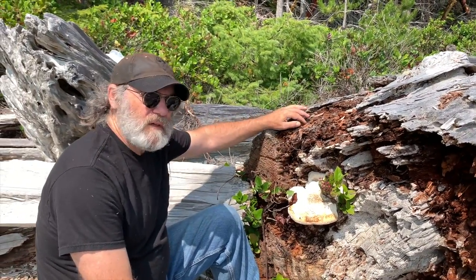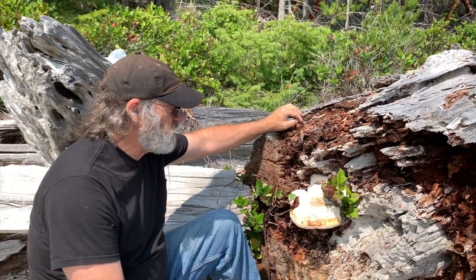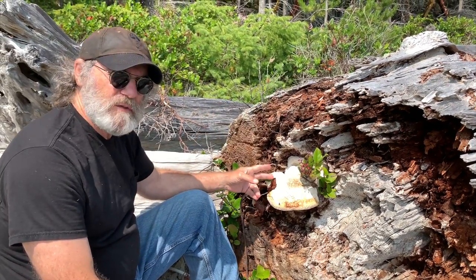Well, actually, my friend Musa from South Africa, he knew about agaricon and he was walking the beach and he thought he found one. I was very skeptical until I was shown this, and indeed it is. This is agaricon, Fomitopsis officinalis.